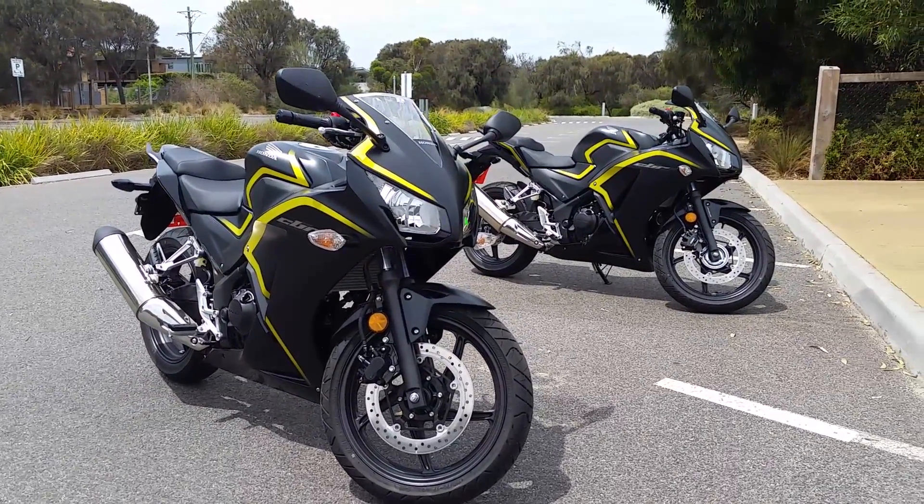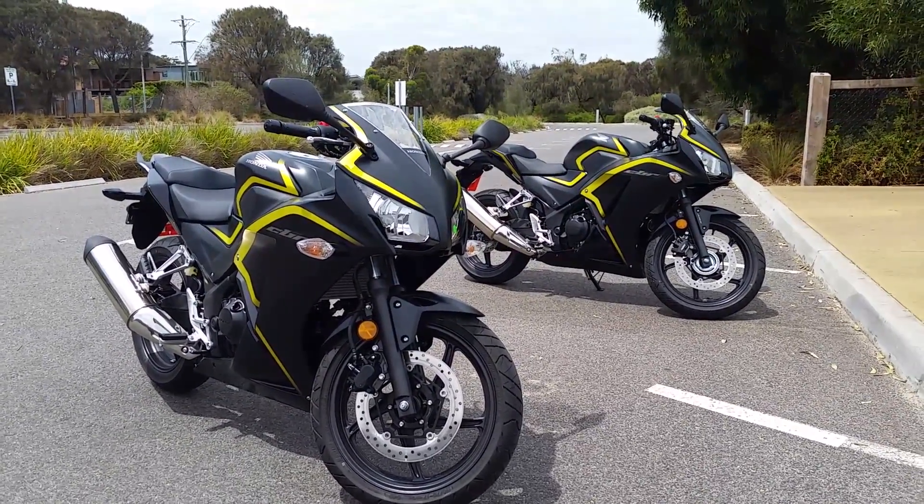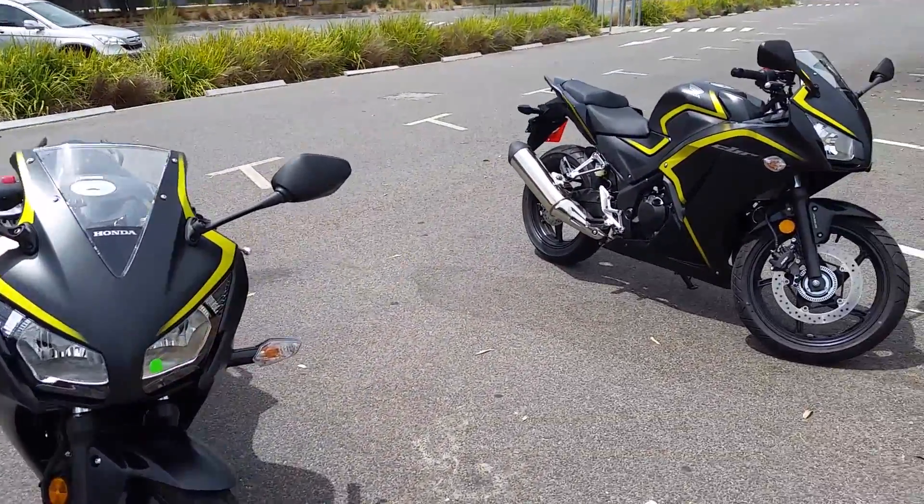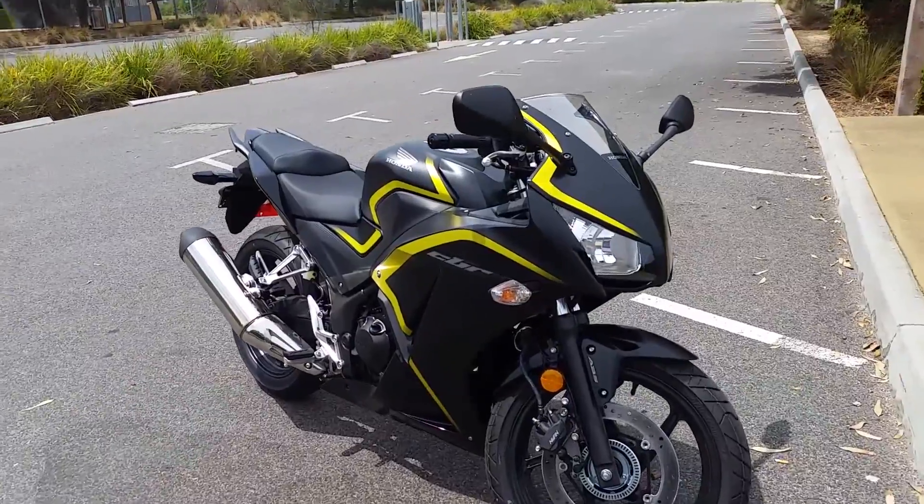Just a quick video of the Honda CBR 300 Special Editions. These are the 2015 models — it's what Honda is calling them, even though it is 2014.